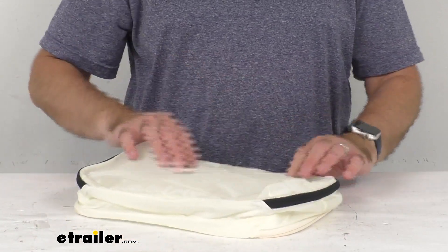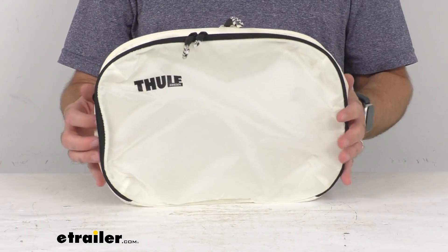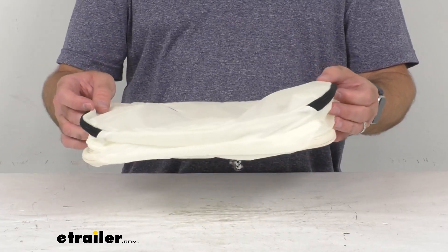Zippers again — they feel pretty good. I don't think they're going to get hung up real easily at all, and I think they're going to last a long time. And this does have a limited lifetime warranty on it from Thule.